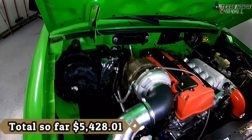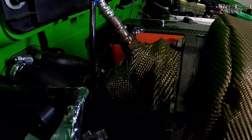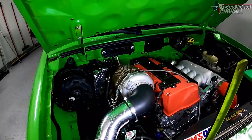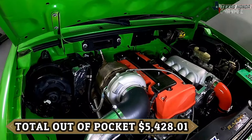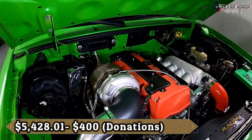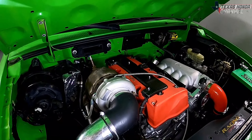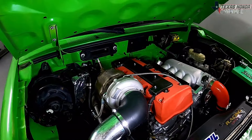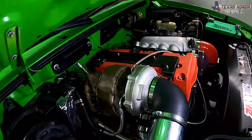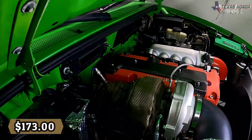The custom driveshaft was $421 — it had to be custom made. Hose clamps and materials were $40.50. The exhaust work was $325 — a local exhaust shop did all of the downpipe to the electronic dump, and my good friend Chewy welded up the turbo exit flange. That brings us to a grand total of $5,428. $400 of that was donated through PayPal, and I greatly appreciate each and every one of you who donated.